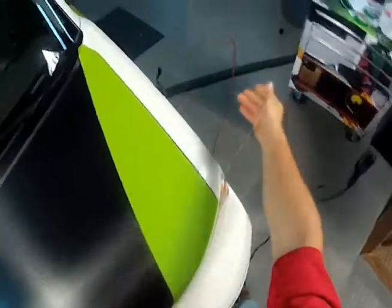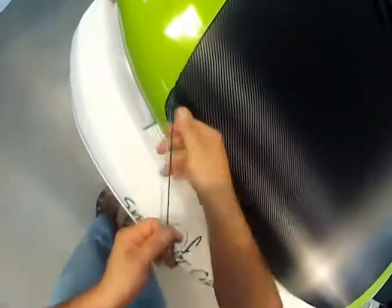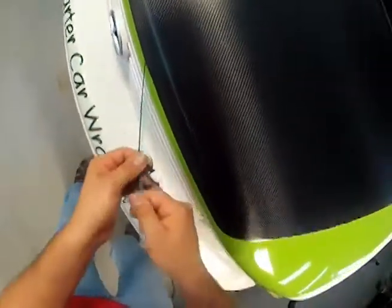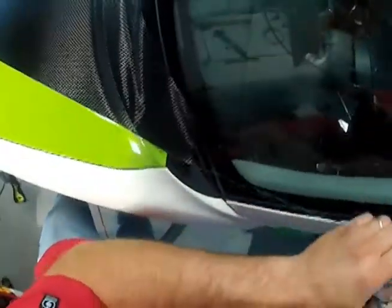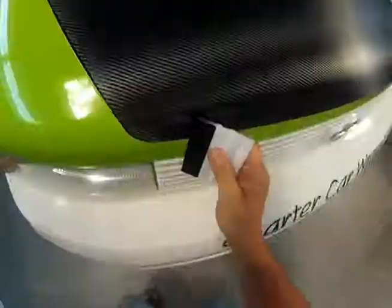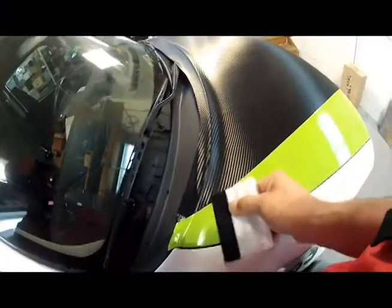After removing the excess green vinyl, the knifeless tape and remaining piece of carbon fiber is removed, pulling slowly in an upward motion so the trapped carbon fiber will remove easily. Applying maximum pressure with a soft-edged squeegee in a sawing motion will properly bond the vinyl to the vehicle at the seam.